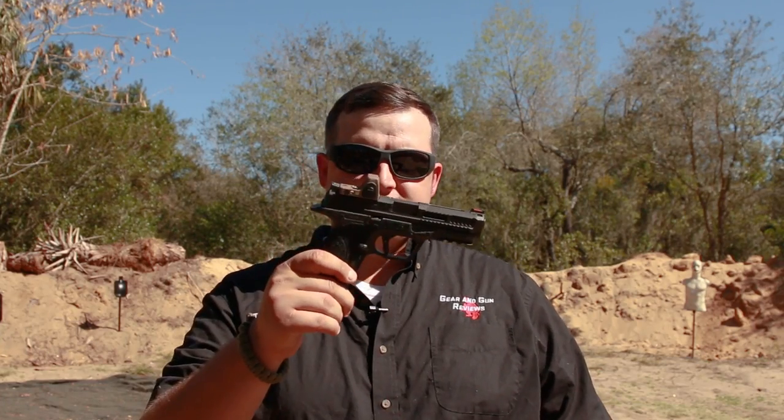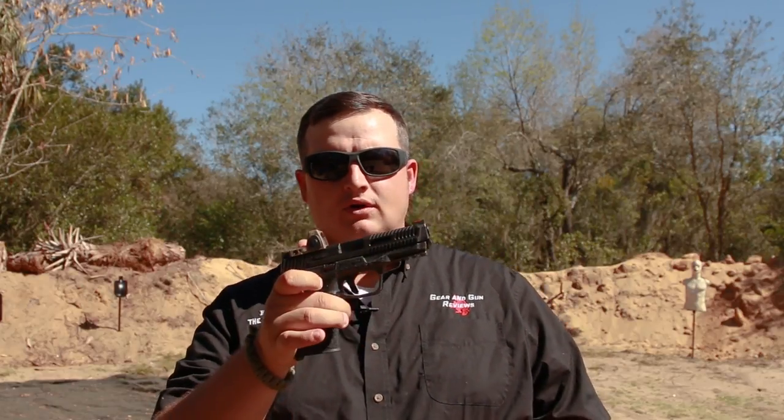We have the Agency M&P. What is Agency Arms? Agency Arms is a machining company that takes your standard firearm and just makes it that much better. They're very well known for their Glock setups — you've been seeing that all over the internet, Instagram is full of Agency Arms Glocks and setups.